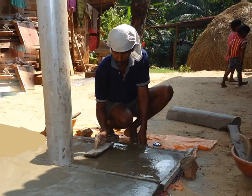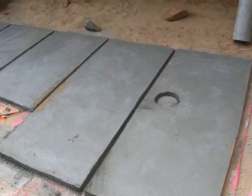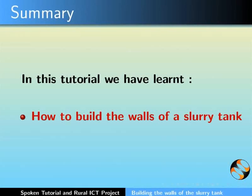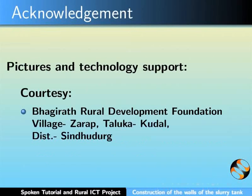After the pipe is removed, this is how the hole would look like. The prepared walls are left for drying for 2 days and will be used on day 4. This brings us to the end of this tutorial. Assembly of the walls of the tank will be explained in a later tutorial. In this tutorial, we have learnt how to build the walls of the slurry tank. This video was created by the spoken tutorial project along with inputs from Rural ICT project, IIT Bombay. Thank you for joining.